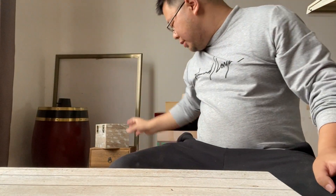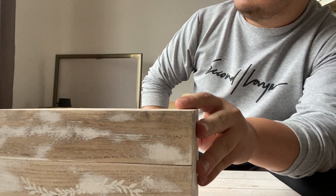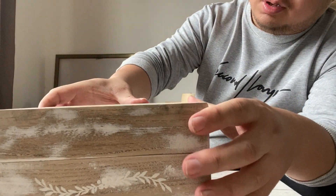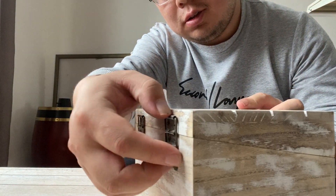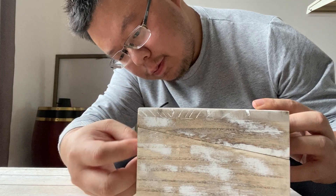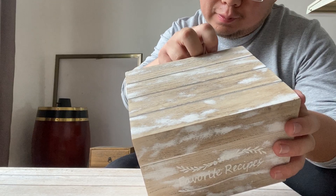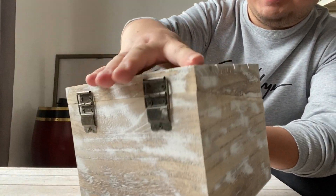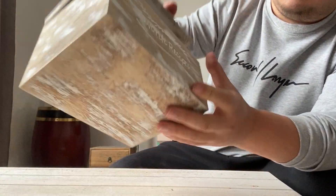Now we have this box. This technique, we call it distressed or rustic — so we make it look old. It has two locks here, or clasps. That's the hinge, not the lock. It's a basic box, very simple.